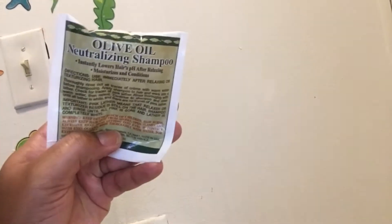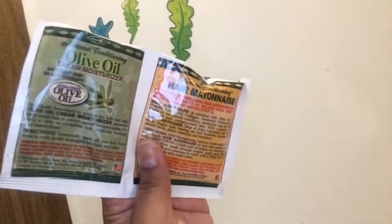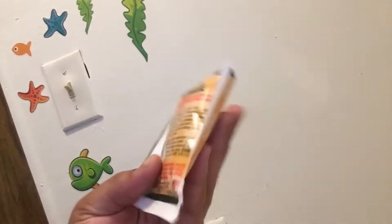I feel like they need to put more in these bars. Here is the mayonnaise — this is good stuff. It really makes your hair soft. After applying your own relaxer to your hair, I do not use this olive oil creamy moisturizer — it feels real heavy and weighed down and greasy, so I really don't care for olive oil products. But this perm I do care for.